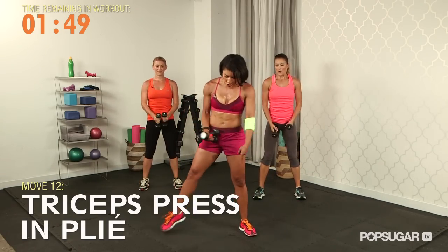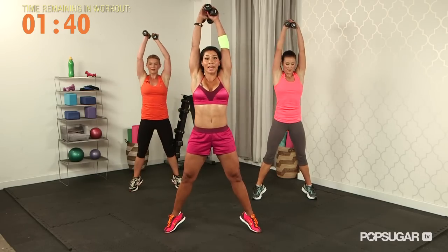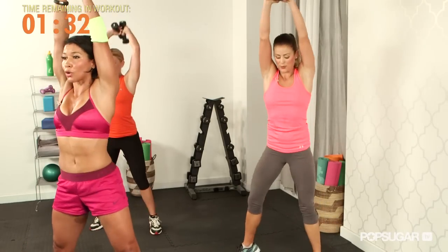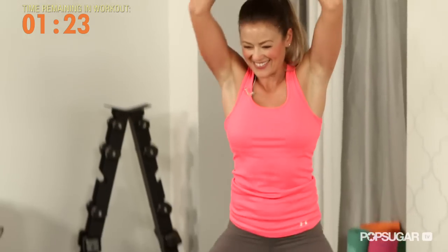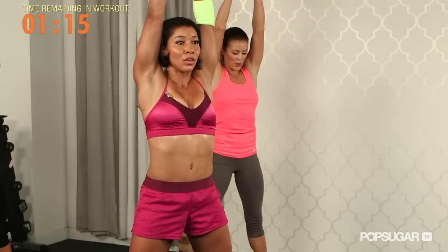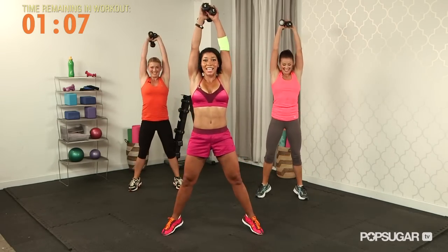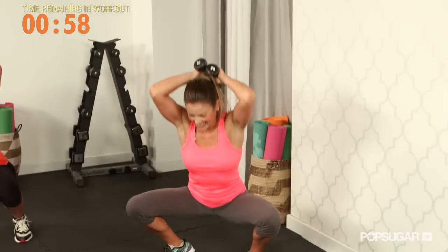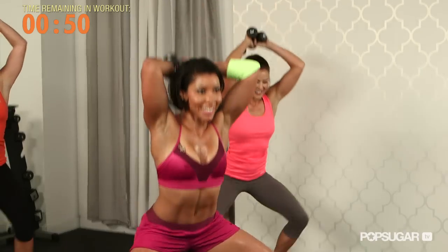Now take both weights and turn your toes all the way out into your plie. Beginners, you can keep your heels on the floor; if you're more advanced, come all the way up onto those toes. Weights up overhead — come down into a plie and press up. We're toning those legs, the quads, the glutes, and the triceps. You have the balance factor — focus on a spot to help you balance. I like the inner thigh work. Give me 12 more, finish it off.